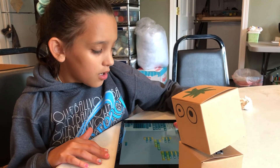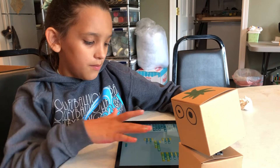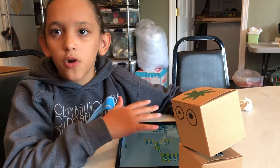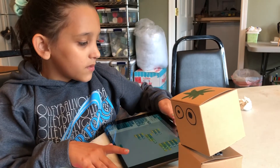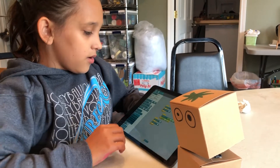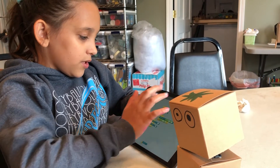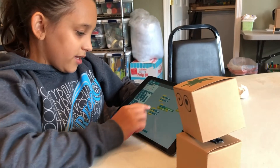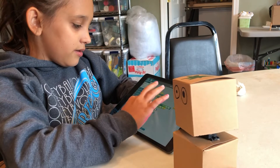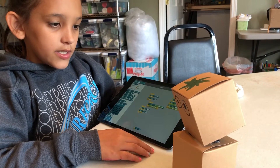...probably making some of the program. And this is how it works: if I press this, it nods no, and if I press this one, it nods yes.